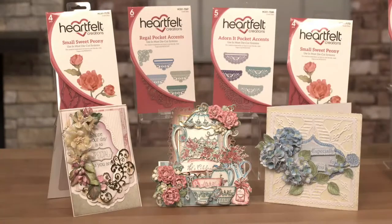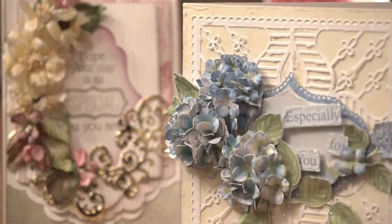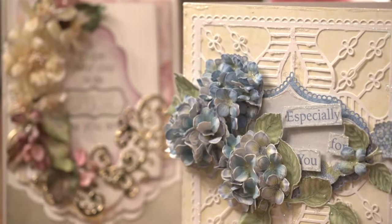One of the products that really make Heartfelt unique are their flower shaping moulds, where you can make easy, quick, three-dimensional flowers which are absolutely stunning. So I hope you can join Heartfelt Creations here on Hochanda. Thank you.